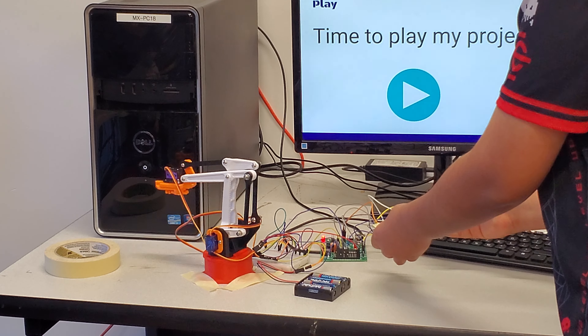I also used four MG90 servos. One controls the claw, one makes the arm turn around, one moves it up and down, and one makes it advance further in.